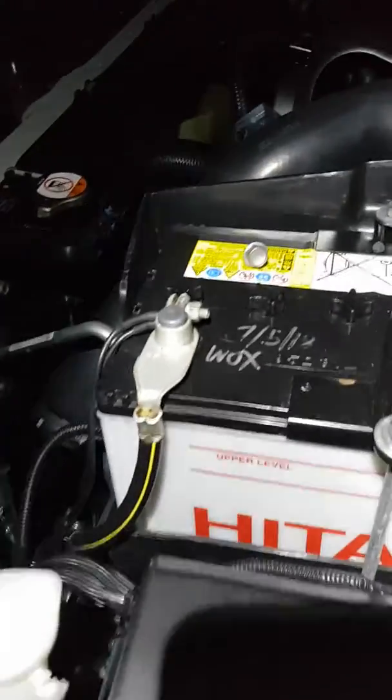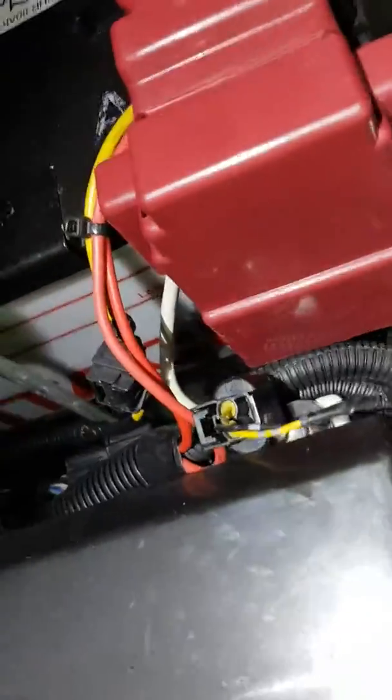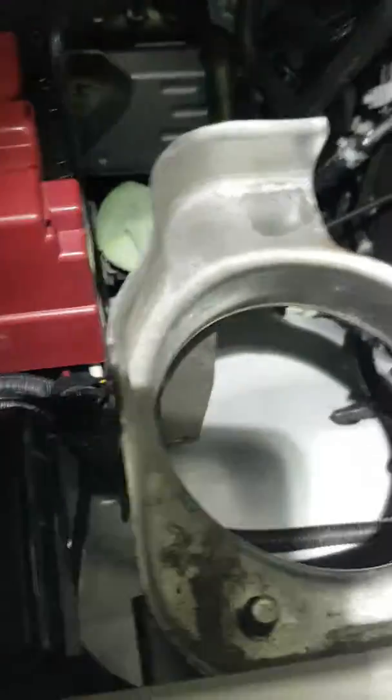Just lay the rag on your guard there so you don't scratch it. Remove that. You've got to disconnect the plug also. That's pretty easy going — by far the easy bit.